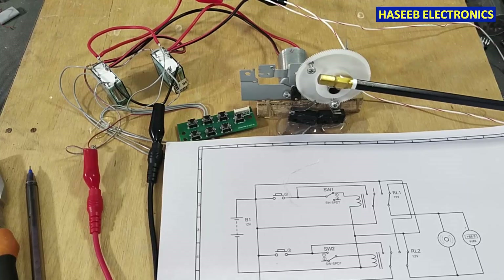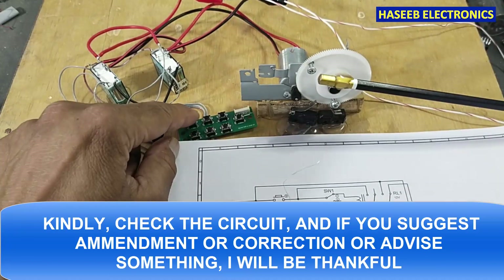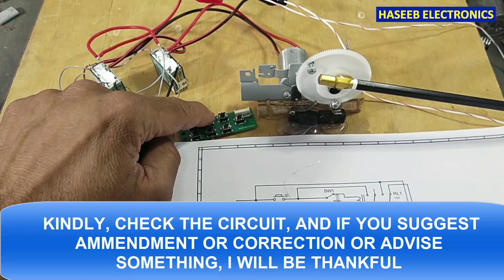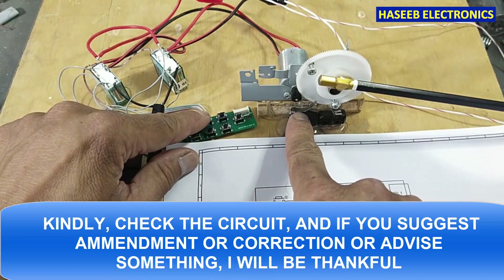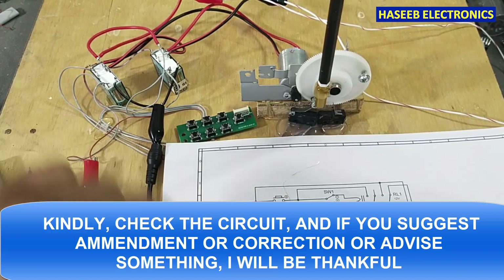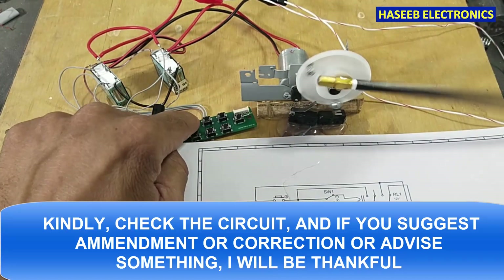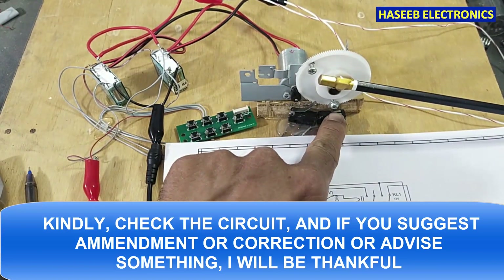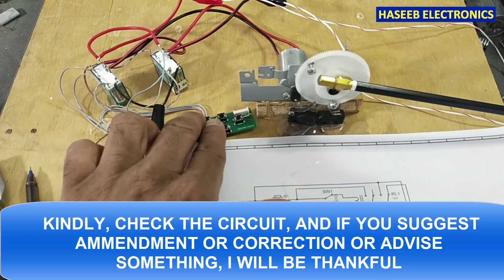Welcome back to my channel. In this video we are going to make a barrier control circuit for parking. When I press the lift-up button, the boom will move and it will be stopped by this limit switch. When I want to return it back, it will turn back and close — controlled by this limit switch. We are using two relays and two micro switches.